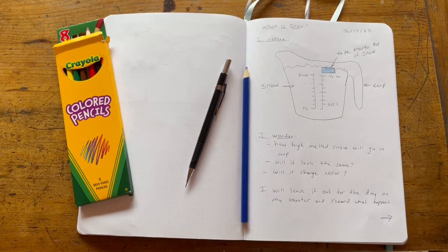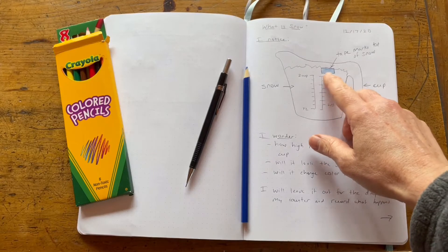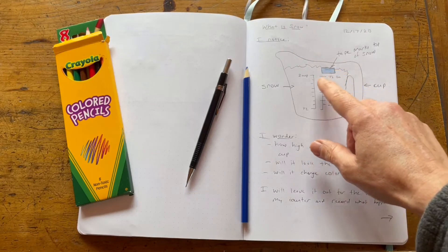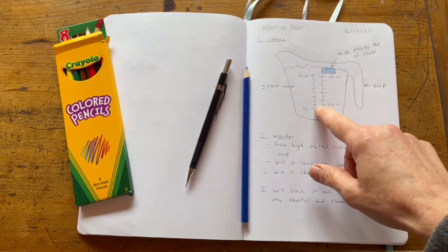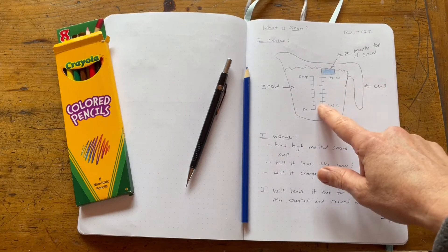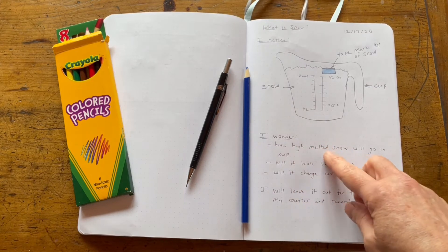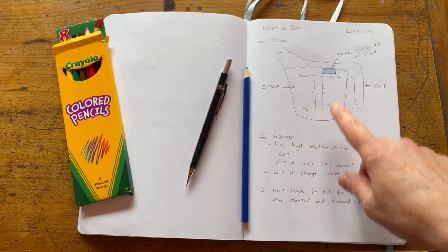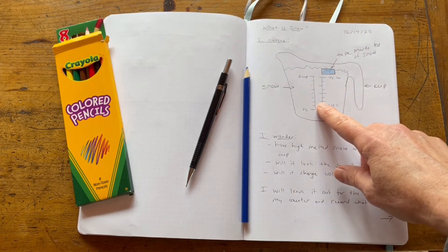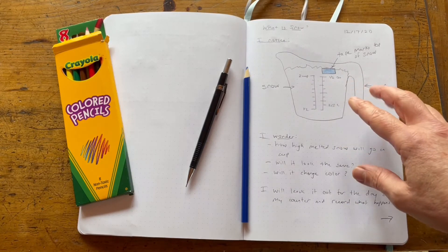Once I've collected my snow I bring it inside and draw what I found in my science notebook. The first thing I'm gonna draw is what it looks like in the cup when I first collect it. I've drawn the measuring cup — you could just use a jar, anything — and I drew the line where my snow is marked by that blue tape. I wrote down a few things that I wonder about: I wonder how high the snow will be once it melts and sits out on my counter for a little while. Will it still be up here or will it be somewhere else?